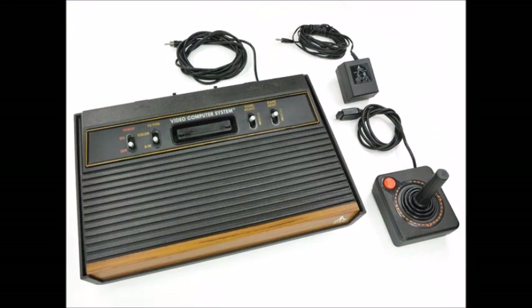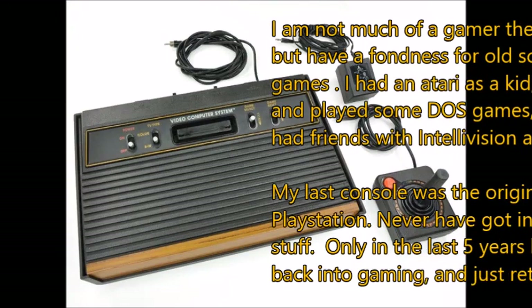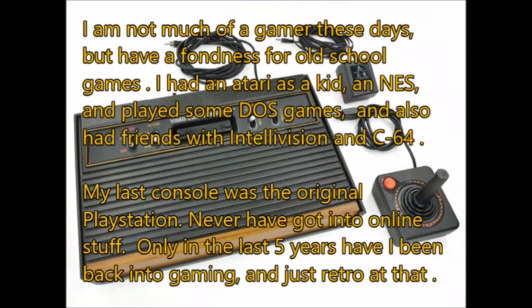When I asked about his gaming background, he said he is not much of a gamer these days, but has a fondness for old school games. He had an Atari as a kid, an NES, and played some DOS games, and also had friends with Intellivision and Commodore 64. His last console was the original PlayStation and he never got into online stuff. Only in the last five years has he been back into gaming, and just retro at that.